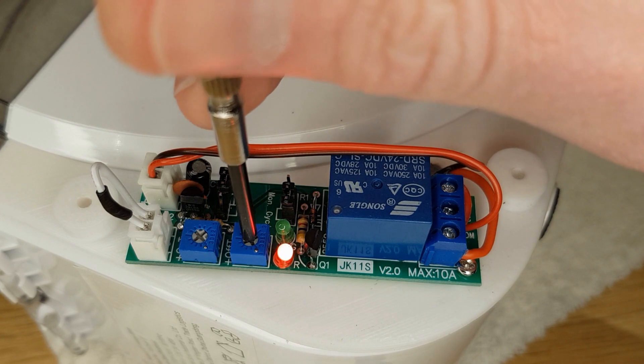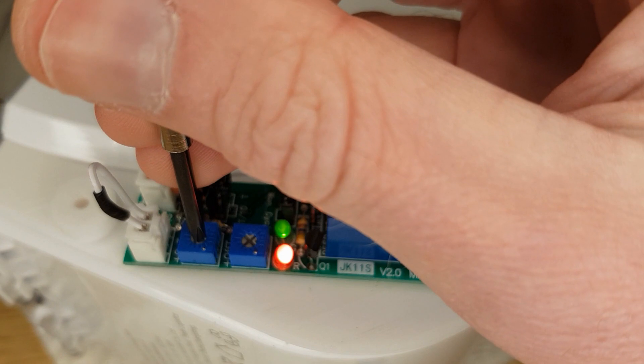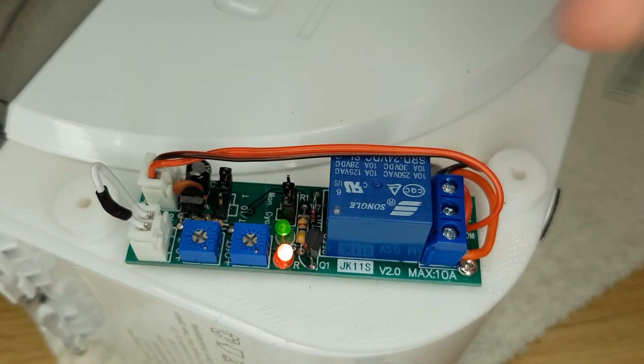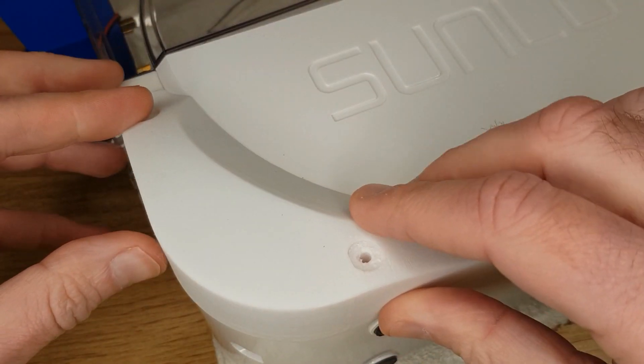I was initially aiming for the fan to come on for approximately 20 seconds every 30 minutes. To set the time, turn both pots all the way clockwise and the relay should start clicking the fan power on and off. Very carefully turn the ON pot a tiny amount anti-clockwise and the time the green light comes on will get longer. Use trial and error to get the green light on for the amount of time you want the fan running. Once you set the ON pot you can either do the same for the OFF, or turn the OFF pot fully anti-clockwise for the maximum 30 minutes. Then fit any side covers and try it out.